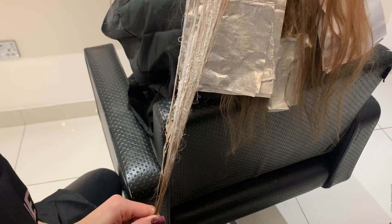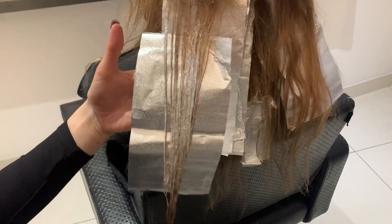It's always so important to make sure that your section is fully saturated in the bleach, because we want to make sure that the bleach is going to penetrate through to the other side of the hair shaft.